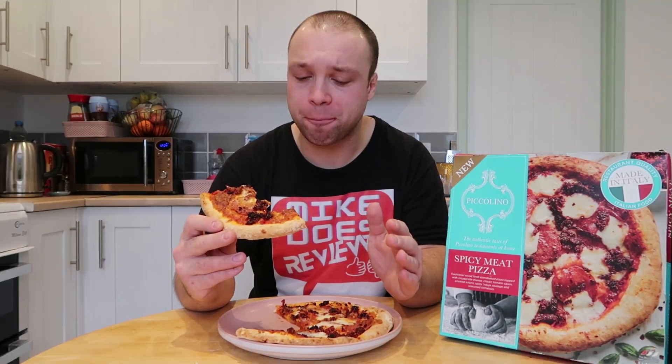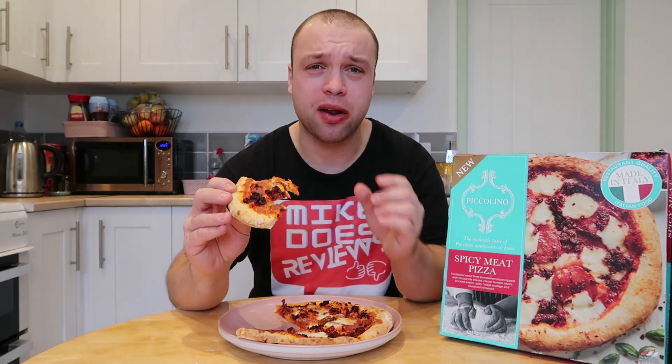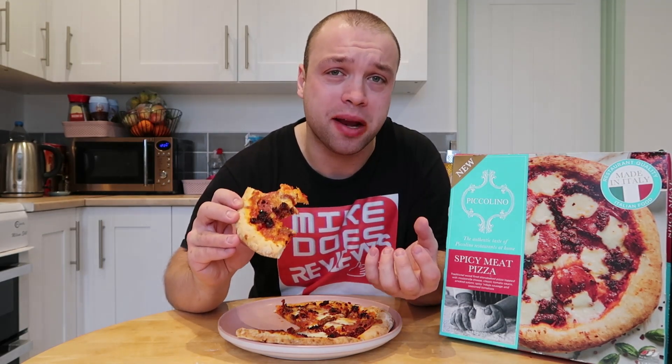You know what, I like it when there's a pizza with a load of cheese on it. If it's slightly short of cheese, it goes down in value in my opinion. This has got plenty of cheese. Let's have a bite of the crust. Crust is nice and crispy, really really crispy. The base is absolutely fantastic. Everything on this pizza is actually really, really good. It feels like a real high quality pizza.